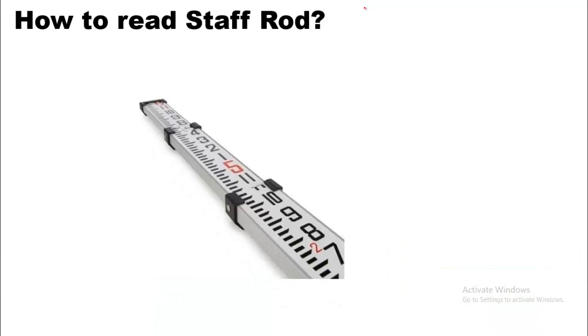As I discussed earlier, there are different types of staffs. One is metric and the other is the feet staff rod, and these staff rods are available in different lengths.